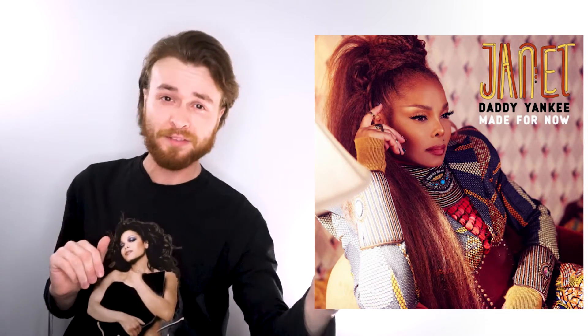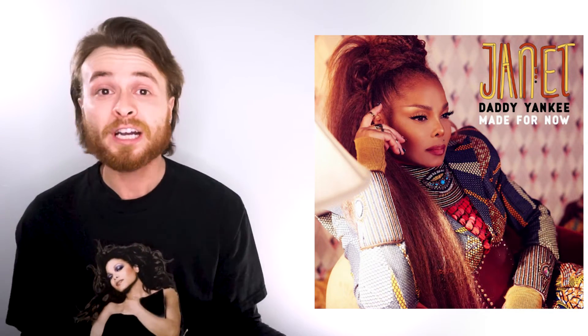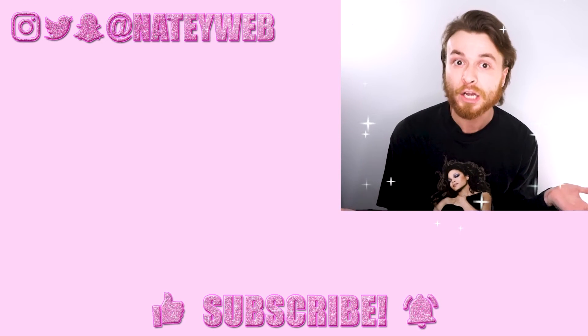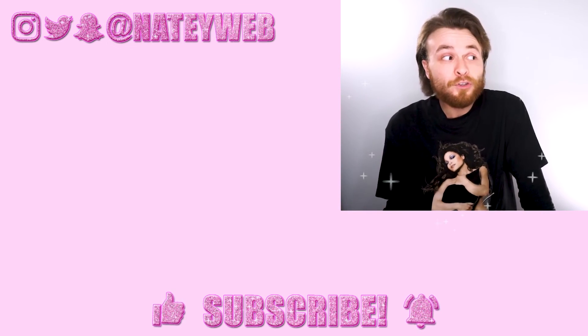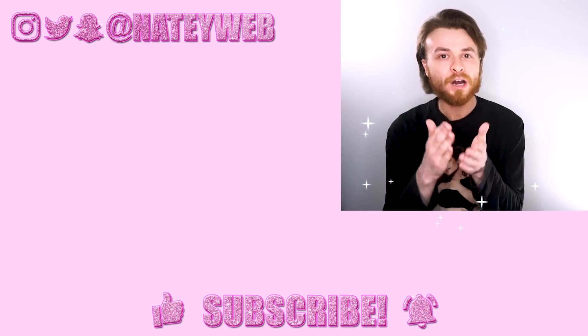Sound off in the comments. Let me know your favorite look in the video, and let me know what other Janet videos you'd like me to react to — music videos, live performances, interviews, whatever you want. If you like this video, check out the link in the description where I react to Janet at the 2018 Billboard Awards. Don't forget to give it a thumbs up, subscribe to my channel, and turn on the bell icon so you get notified every time I upload. Give me a follow on Instagram and Twitter at NadyWeb — until my next video, bye!